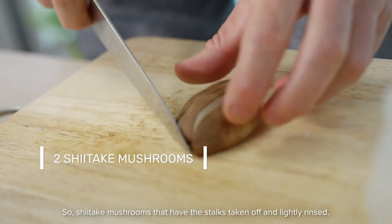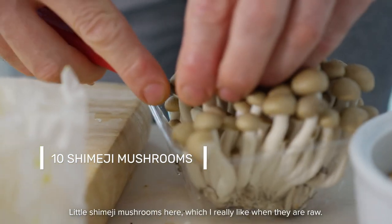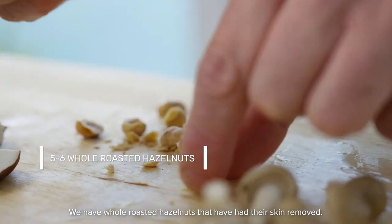Use shiitake mushrooms with the stalks taken off and lightly rinsed. Little shimiji mushrooms, which I really like when they're raw. And whole roasted hazelnuts that have had their skin removed.